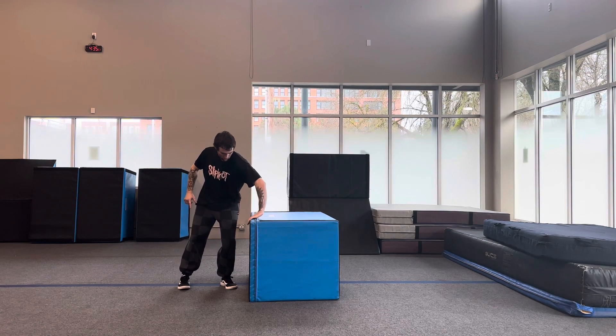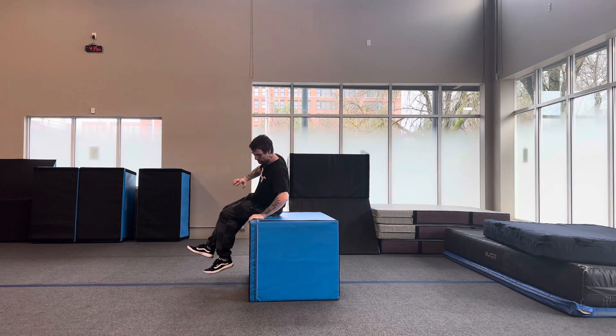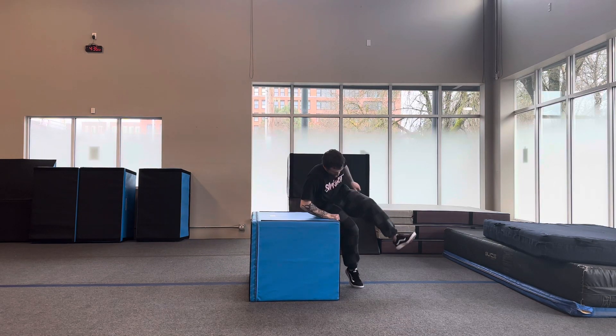Turn feet, turn arm, sit down, reach across, one, two.